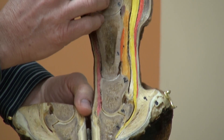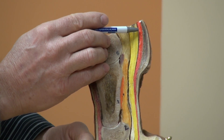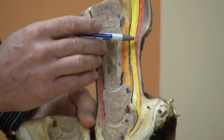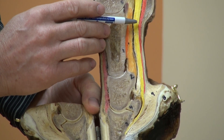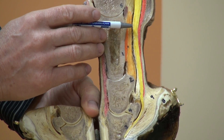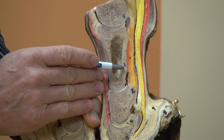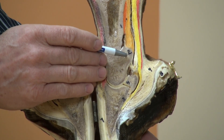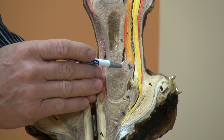The superficial flexor tendon attaches proximally to the superficial flexor muscle, bifurcates behind the pastern, allows the deep digital flexor tendon to go through it, and attaches distally to the bottom of the long pastern and top of the short pastern, and flexes the fetlock and pastern joints.